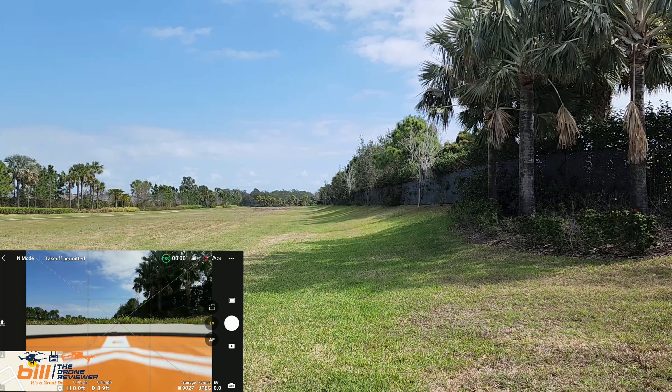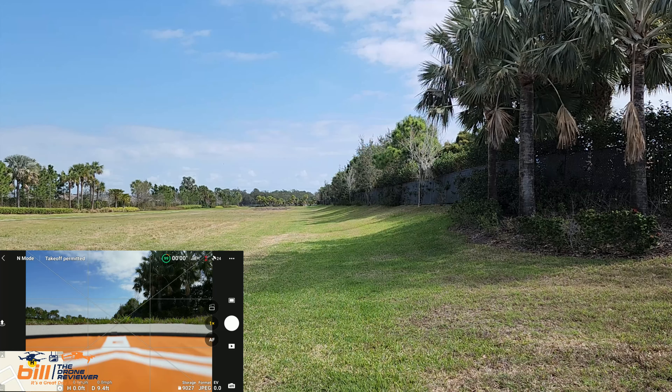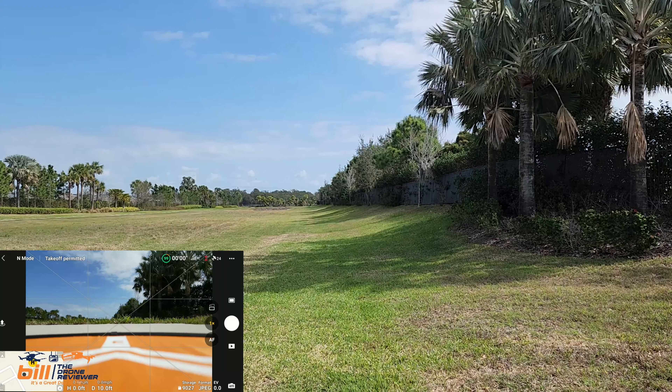The DJI Fly app was updated and the main purpose for the update was to add the DJI Mini 2 SE, but also it said some bug improvements. So we're going to go ahead and take up the Mini 3 Pro and see how things are. Looks like we got 24 satellites and everything's good to go, so let's take off.